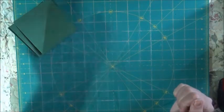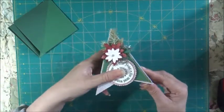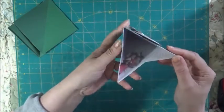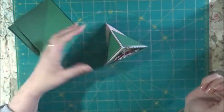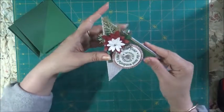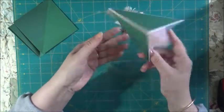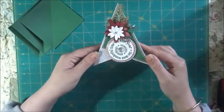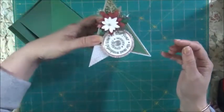Hi guys, I'm coming in today to do another 12 Weeks of Christmas tutorial. This is a teepee card we're making today and this is number 11. It's a 3D project — it stands up and kind of looks like a Christmas tree, so I thought I'd turn it into a Christmas project. It's a 3D triangle.